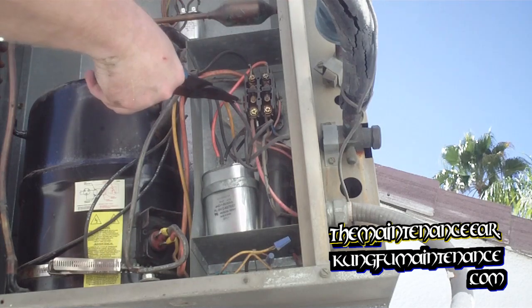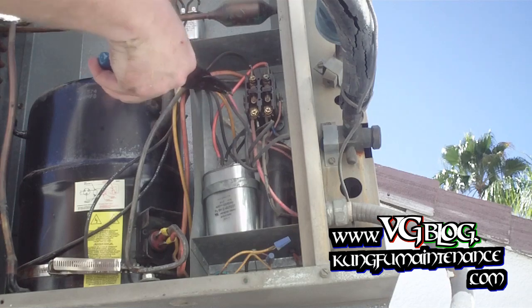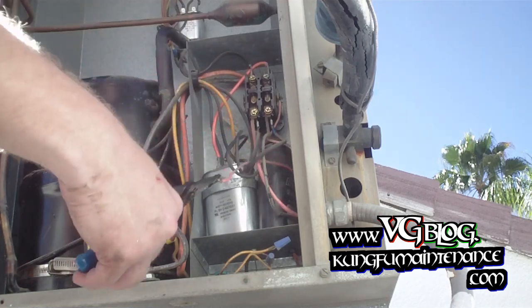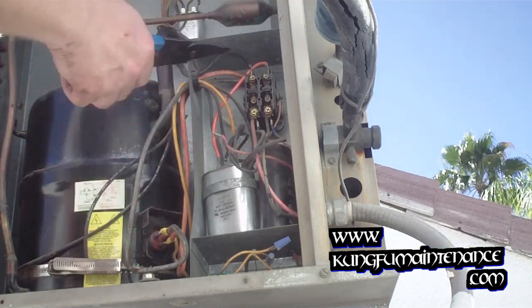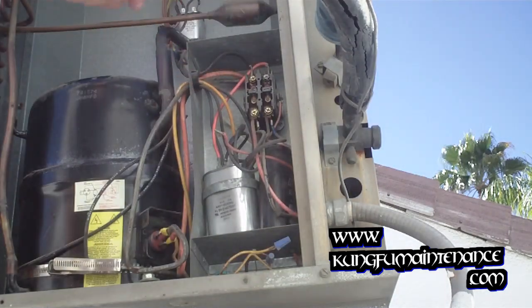If I touch it again it should draw it in — and it didn't. Sometimes the thermostat has a 5-minute delay as well. But anyway, this contactor is intermittently sucking in — only sometimes sucking in.